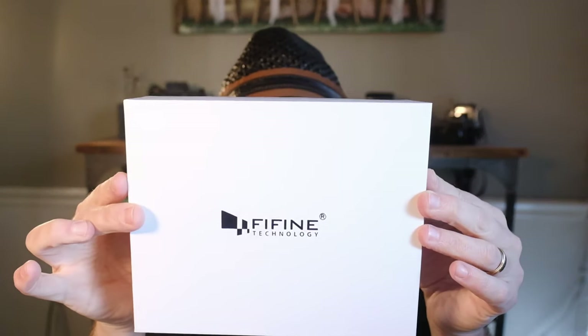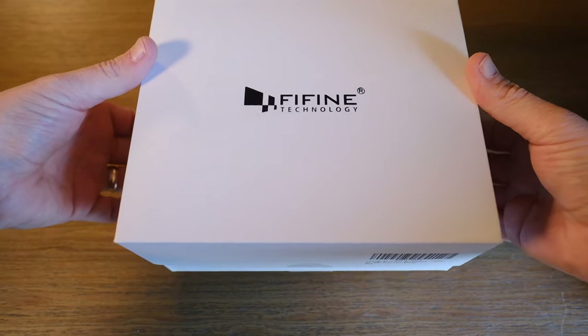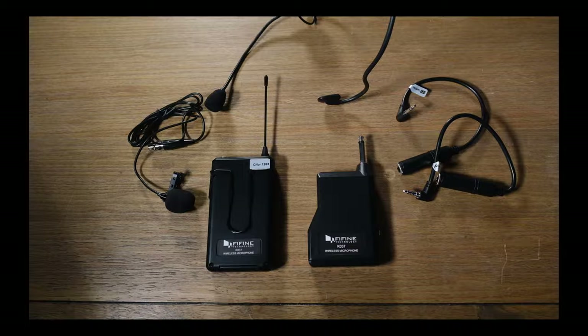Hey, you guys, welcome back to the channel. My name is George, owner of GK Photography here in New Orleans, and this is Focus with GK. Today I want to show you something I've actually been trying to find — something inexpensive yet usable. So I found something: Fine Fine makes this wireless mic. Let's see what it's all about.